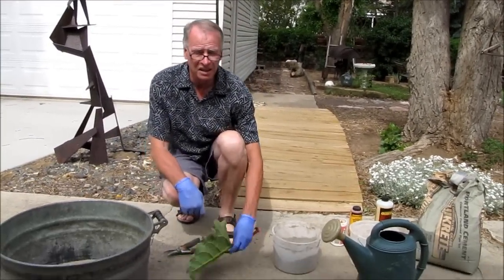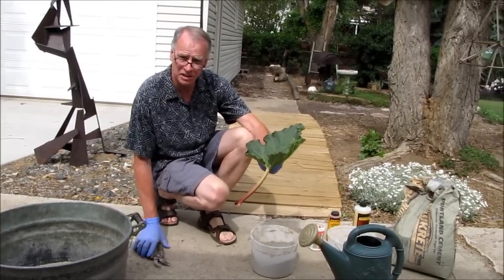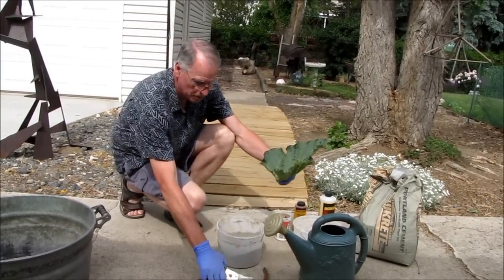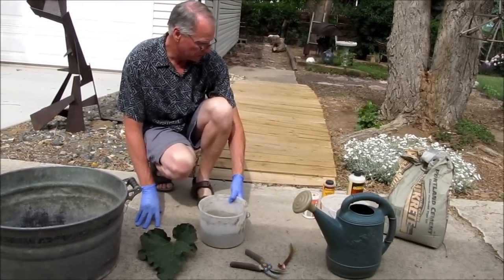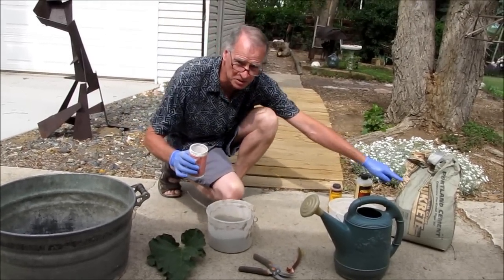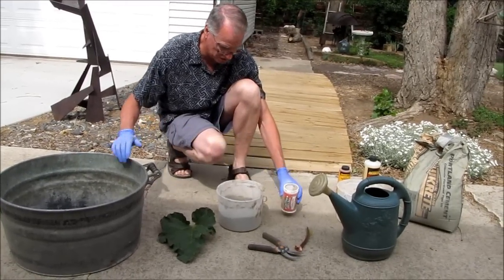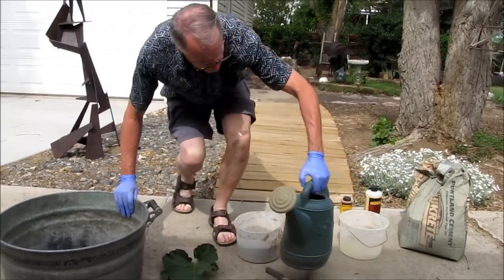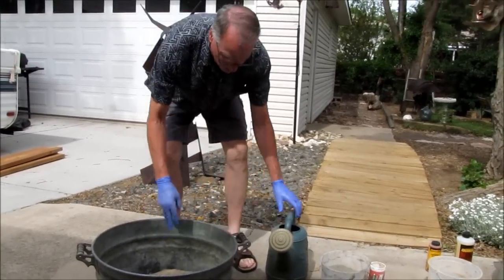Here is the leaf I decided to try today. It's just a nice rhubarb leaf — I put this one out in the yard and picked it. We'll eat the rhubarb later. In this bucket I've already mixed three scoops of Portland cement and three scoops of children's sandbox sand. What we have to do first is moisten the sand.